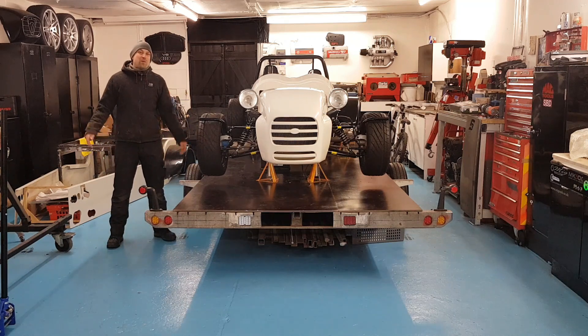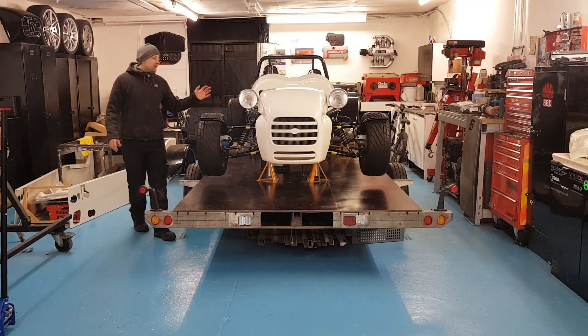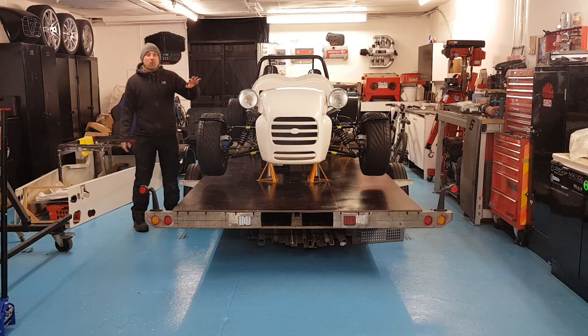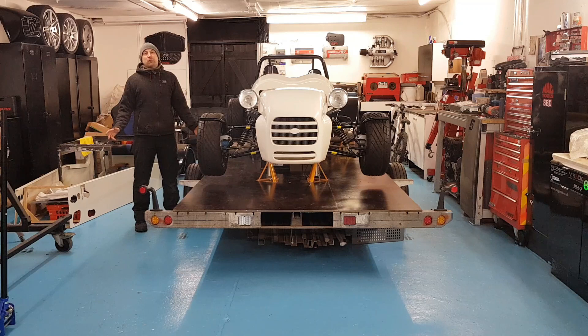Hello guys, I'm Super Ron. Welcome back to the G-Unit and welcome to episode 22 of my GBS Zero build. In the previous few episodes we've been doing a lot of work on the wiring and we've got that all complete now. The headlights, the starter, everything is pretty much wired in. We've still got a little bit more to add in the front corner, but I thought I'd give you guys a bit of a break from wiring this week and move on to some mechanical work.